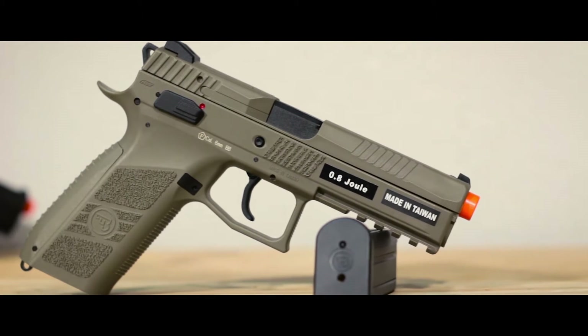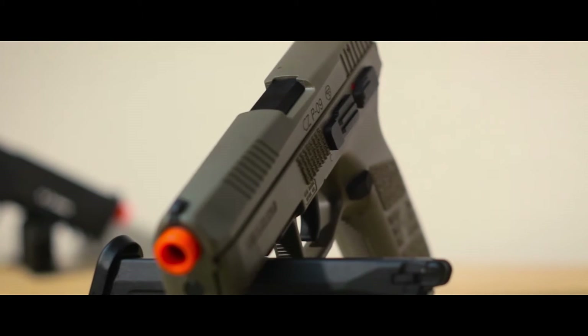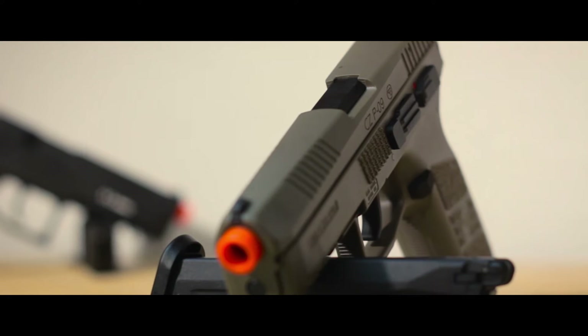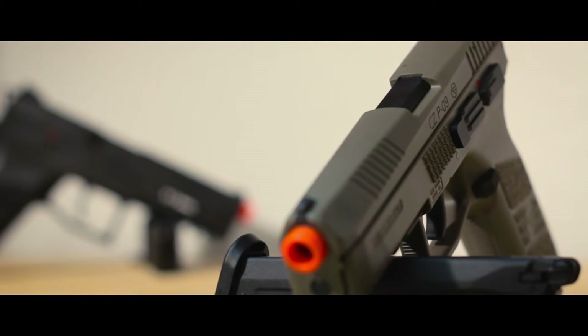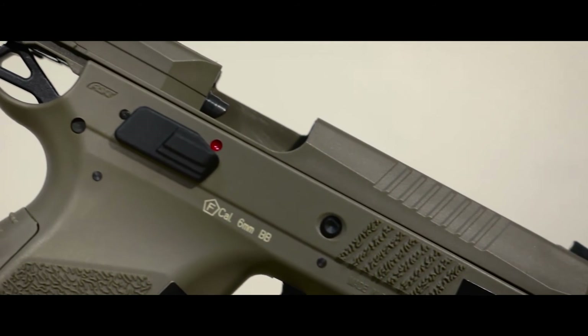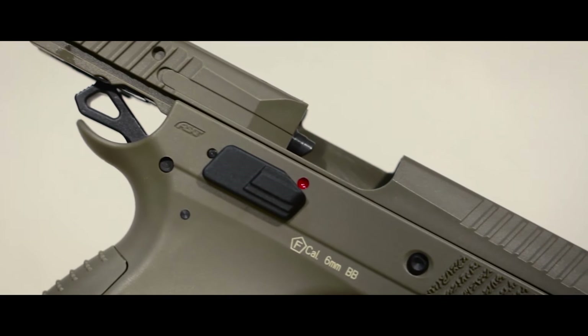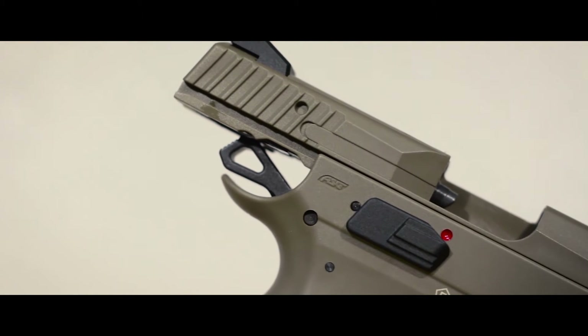There are a few differences between the black and tan models worth mentioning. The most obvious difference is the color, but the most important difference is that the tan slide is plastic. This means you can save a few dollars by buying the plastic version and get more shots per magazine fill, but it also means that you cannot use CO2 magazines, as you run the risk of breaking the slide.